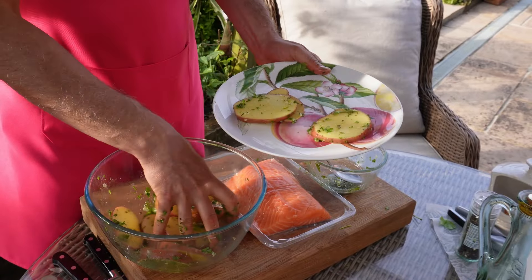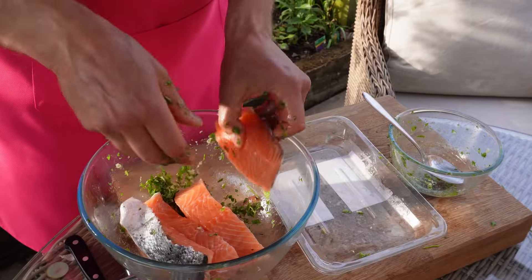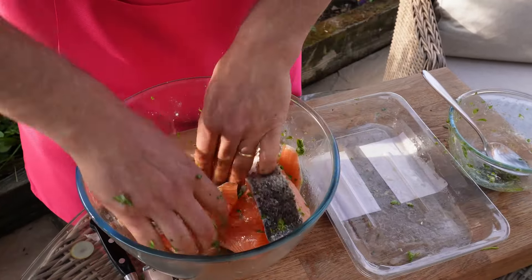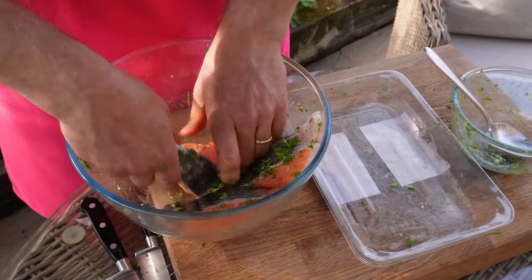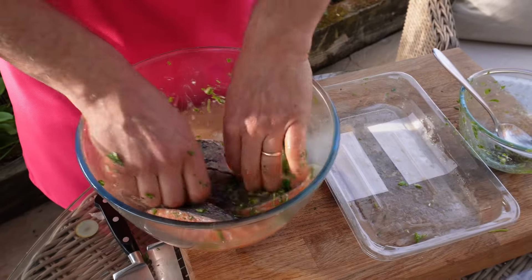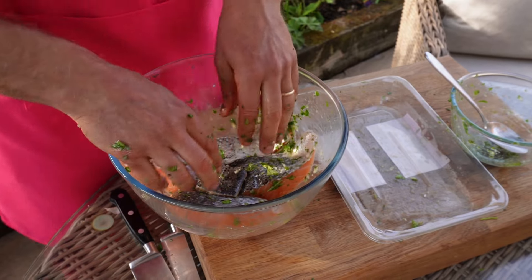I'll move the potatoes onto a separate plate and in goes the salmon. Using your hands, make sure that everything is absorbed and you mop up all of those lovely flavours from the marinade. I'm going to leave the salmon to marinate for a little while while I start on the potatoes.